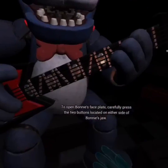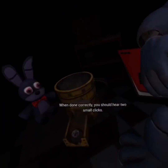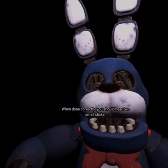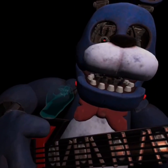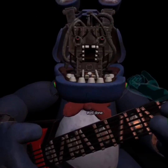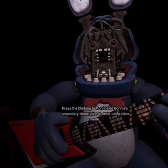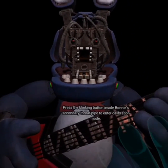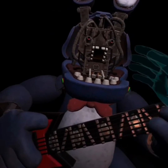To open Bonnie's faceplate, carefully press the two buttons located on either side of Bonnie's jaw. When done correctly, you should hear two small clicks. Should I? Okay. Well done. You now have access to Bonnie's harmonization module. Oh my God. Press the blinking button inside Bonnie's secondary throat pipe to enter calibration mode. Oh, so I just pressed the button.